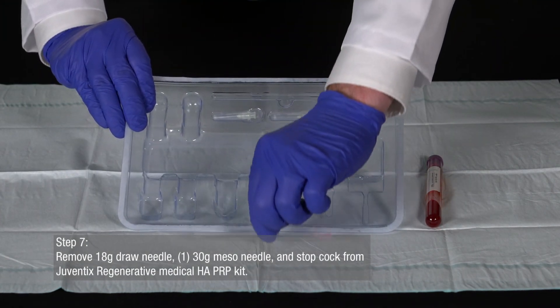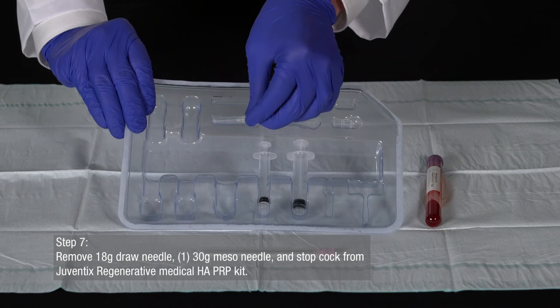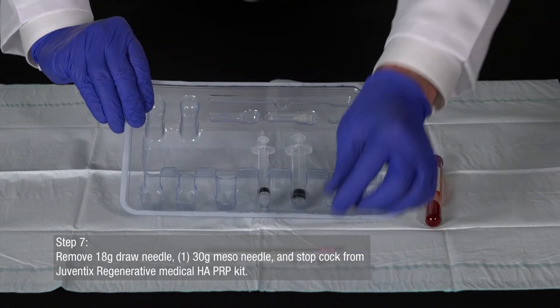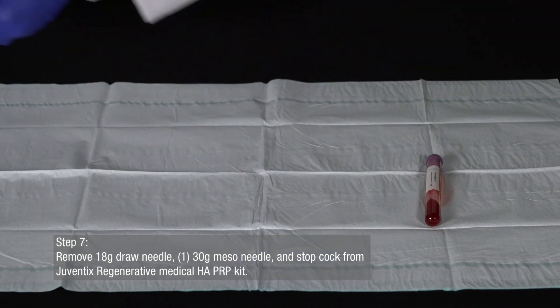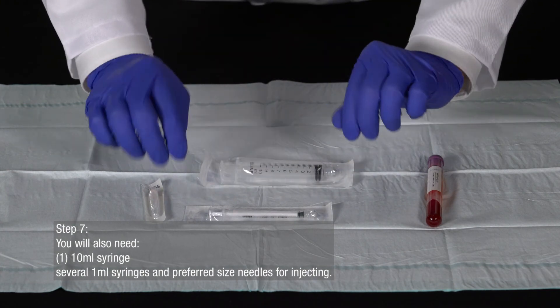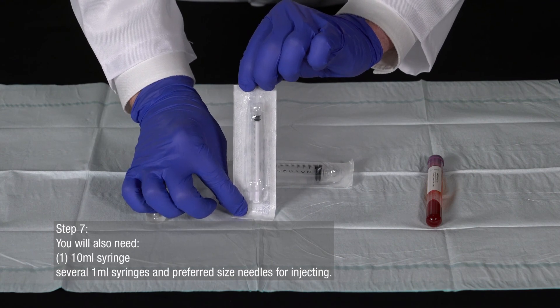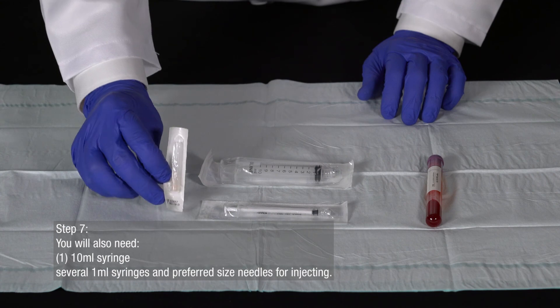Remove the 18-gauge draw needle, one 30-gauge mesoneedle, and the stopcock from your Juventix Regenerative Medical HAPRP kit. To prepare the hyaluronic acid and platelet-rich plasma for injection, you will also need one 10-milliliter syringe to draw the contents into, several 1-milliliter syringes to draw the prepared product, and your preferred size needles for injecting.